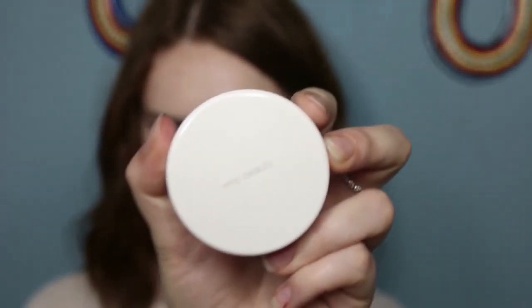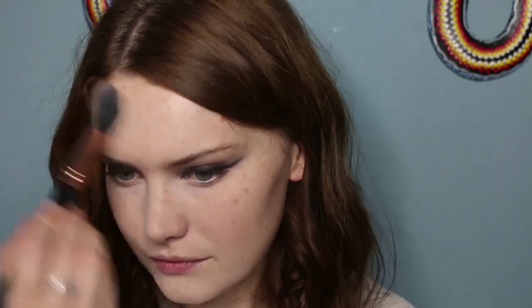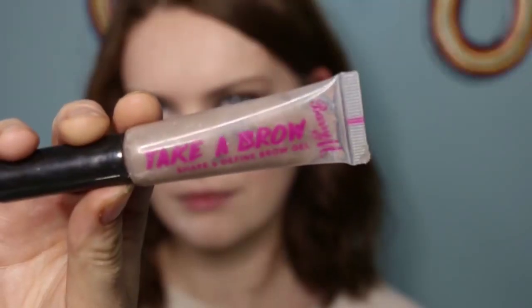Then I'm setting it with the RMS un powder like I usually do. I do accidentally forget to blend it completely away from the chin, so you'll see later there's a slight white cast in the video — it's not like that in real life but I didn't properly dust away the powder. Then I'm taking the Barriam Take a Brow Gel, pulling through the brows, and then my Lily Lolo Eyebrow Duo to quickly fill in my brows. Admittedly I've done them quite heavy today, but it does help match with the eyes a little bit.